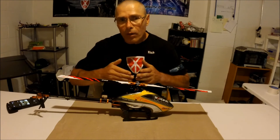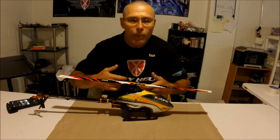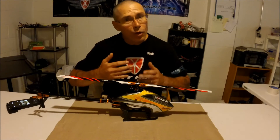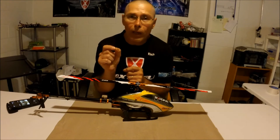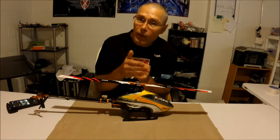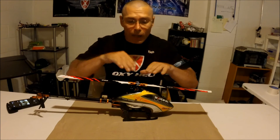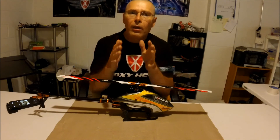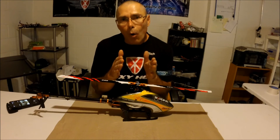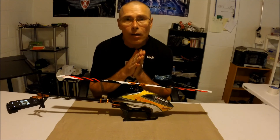It generally starts around 20 flights if you're a really hard smack flyer, but it can be anywhere from 20 to 50 flights because what happens is that black O-ring installed behind the damper compresses. Once you do shim it out and it's tight, you should be good for the rest of your flights, because that rubber O-ring is already fully compressed to the point where it's not going to compress anymore.